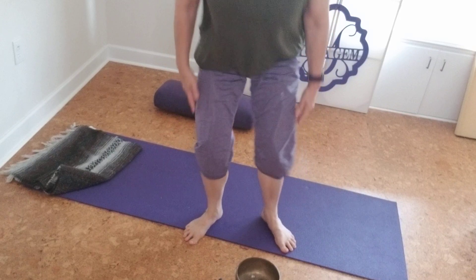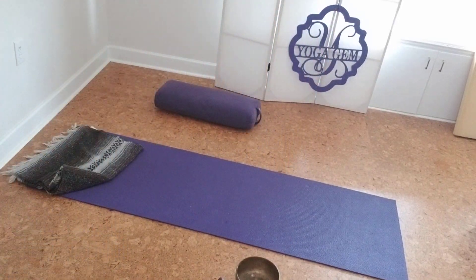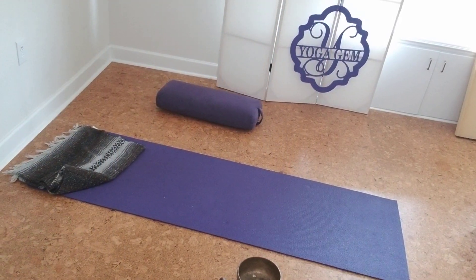Sitting nice and tall, bring your hands to the heart. Thank you for joining me at Yoga Gym. I'm Liz Campbell. Namaste.